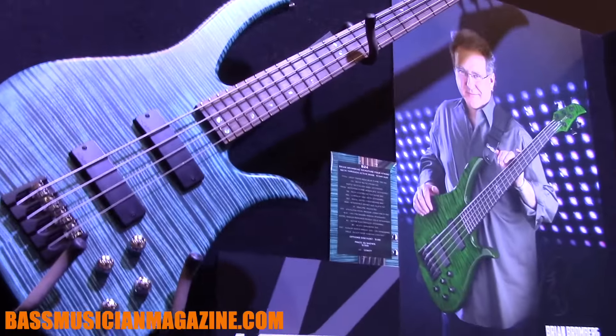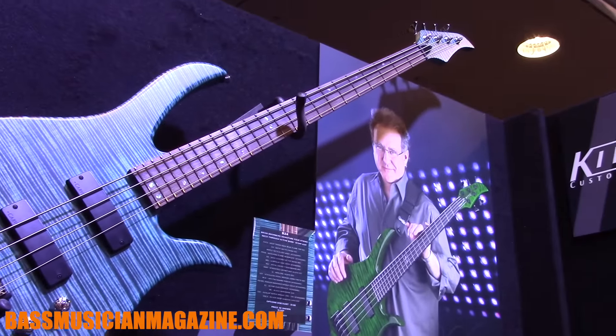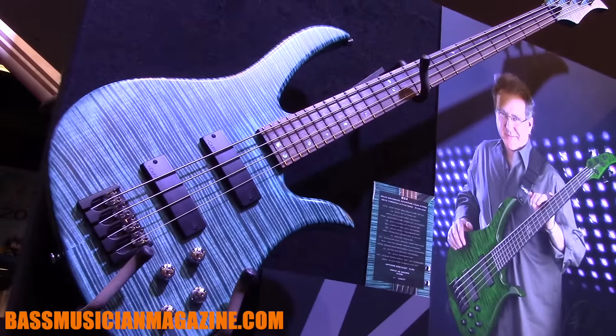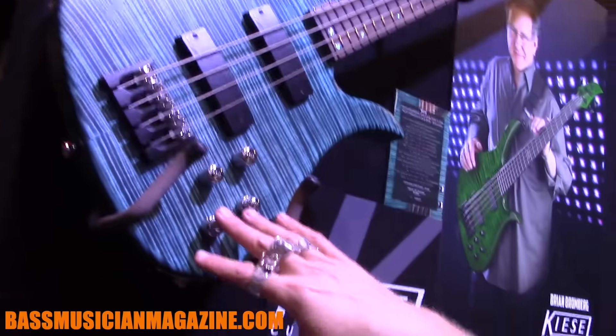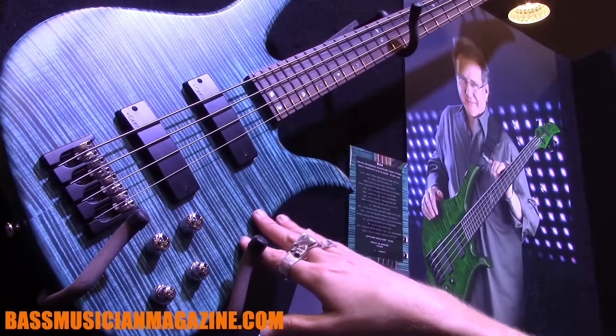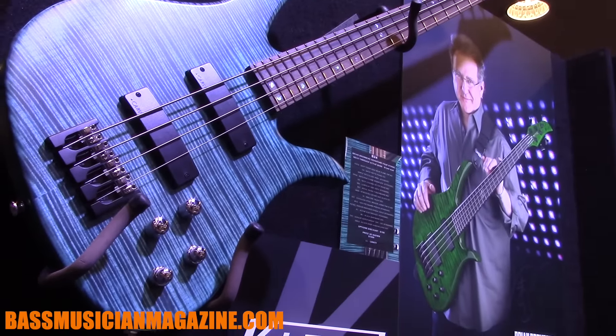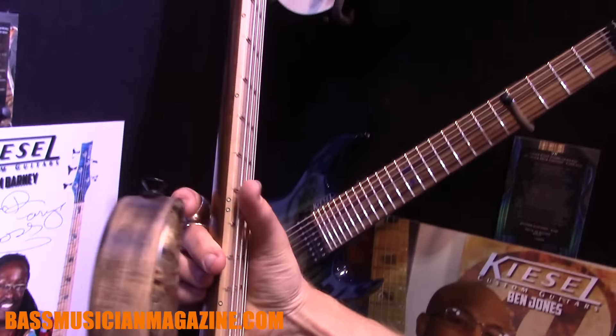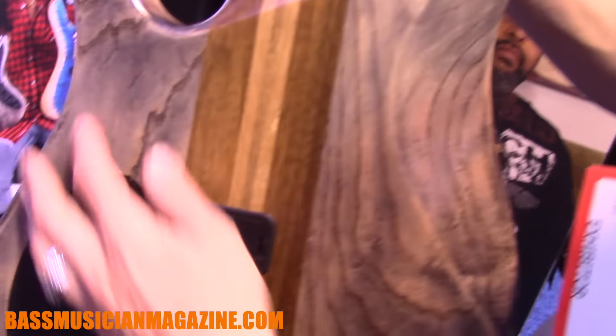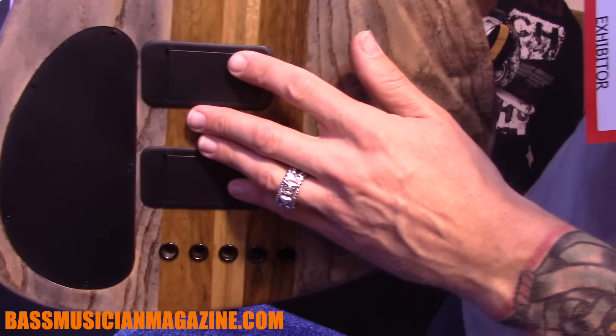Let me also show some of the Brian Bromberg models — Brian was here Saturday signing, and that was a really great success. He's just got a nice following. This is one of our flagship models for high end with really good electronics. It has a teal over flame, and I've got a beautiful Buckeye Burl that will probably go home with Brian. You can see the book matching that we're doing — antique ash on the back, black limba with white limba, 18 volt circuitry for a lot of power.